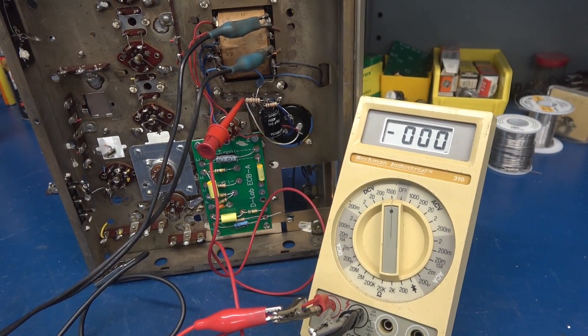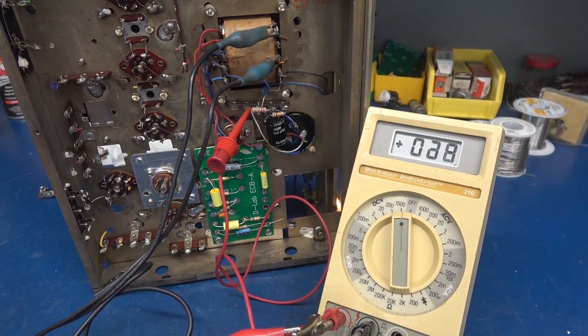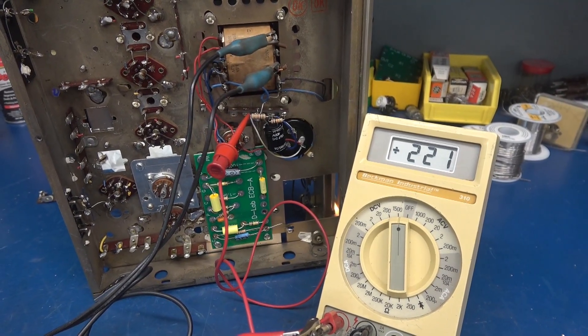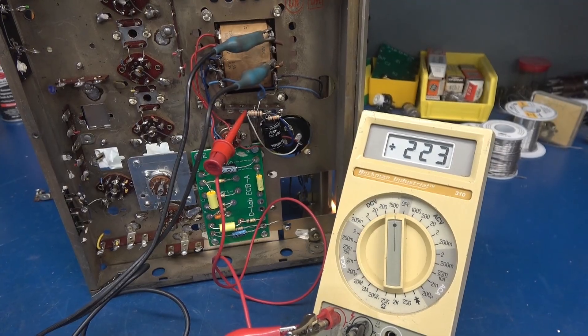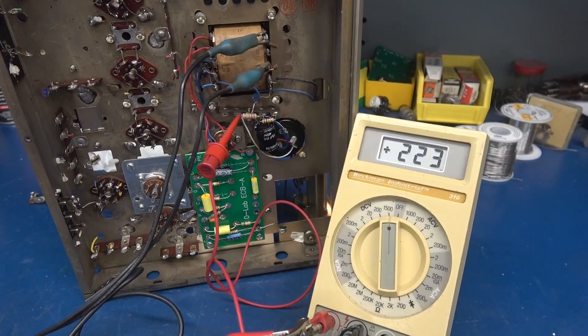Power's applied — you can see the dial lamp is on, so we've got 6 volt AC. I'm using the 6X4, so the voltage would be slightly lower than diode mode. 222 volts DC at 25 milliamps. No smoke — it's time to get the rest wired up.